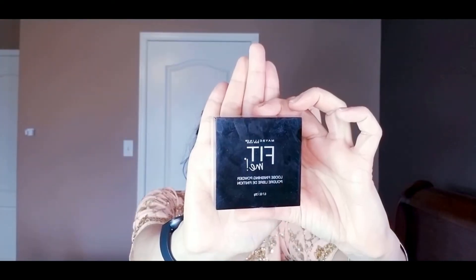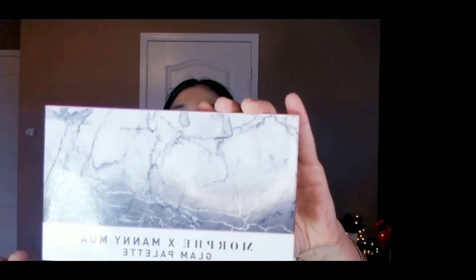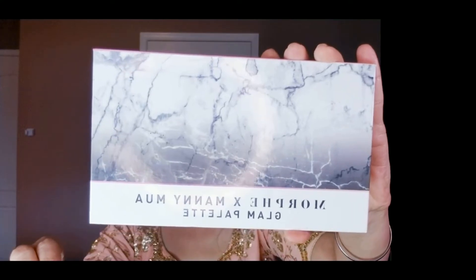I've used Maybelline Fit Me powder on dry areas — on top of the eyelids and the rest of my face to set everything. Then I'm using NYX setting spray to set my face so that the powder and foundation melt into the skin. I'm using a damp beauty blender to dab everything in.